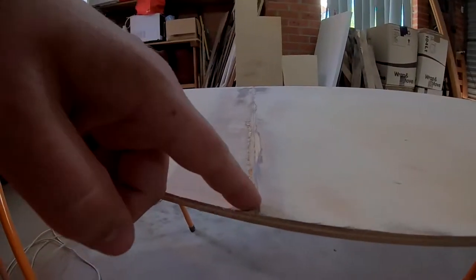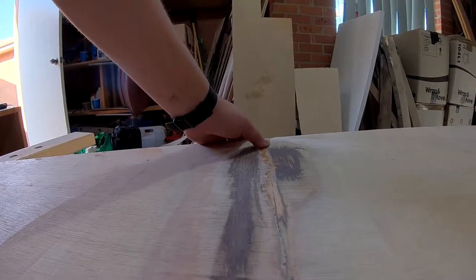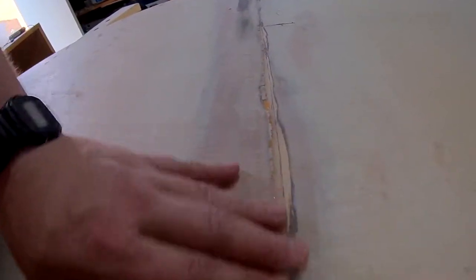You can see there's kind of a little divot here where this edge didn't quite cut it - it was a little bit thin. Sanded off all these little bits that I could.